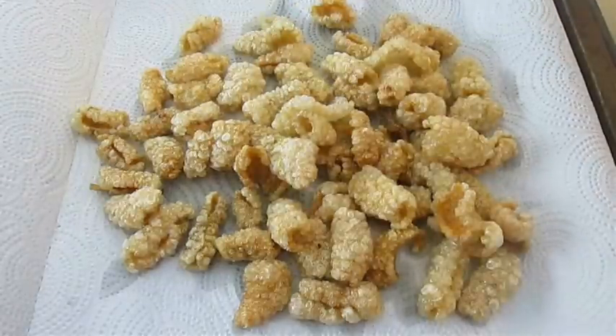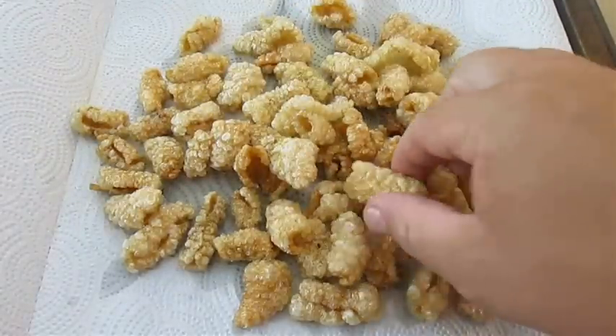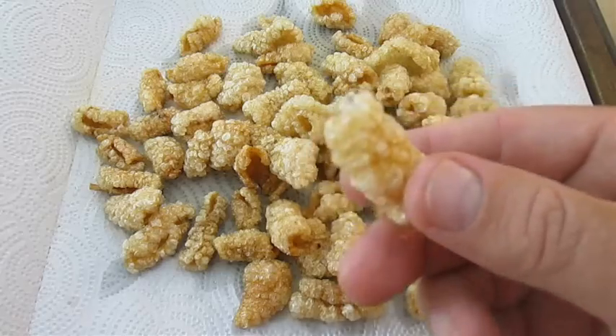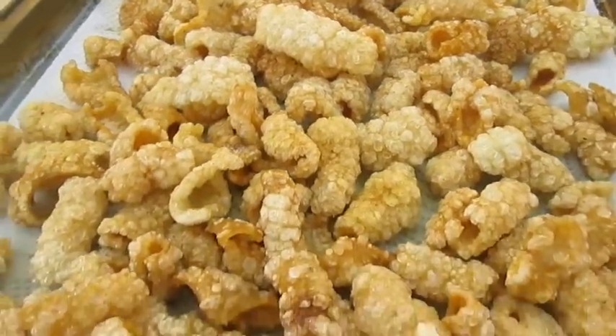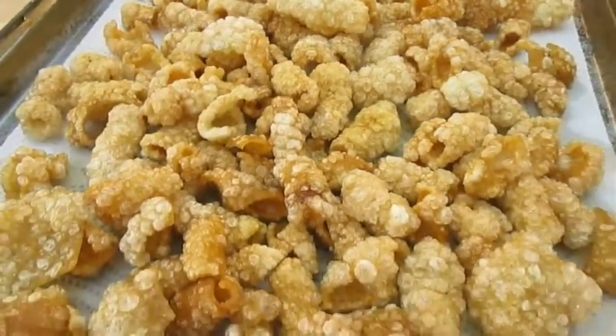So you want some more seasoning. Even though it's baked in, a lot of it comes out in the fryer — you want these to taste delicious. And there you have it. Pork rinds, right here in the Poor Man's Gourmet Kitchen.